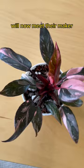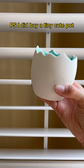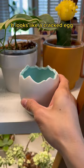Ain't she purdy? Into the quarantine mini greenhouse she goes. I'm obsessed. P.S. I did buy a tiny cute pot — it looks like a cracked egg and it fit the string of hearts perfectly, but it's not a replacement for the one that broke. So I guess I gotta go back.